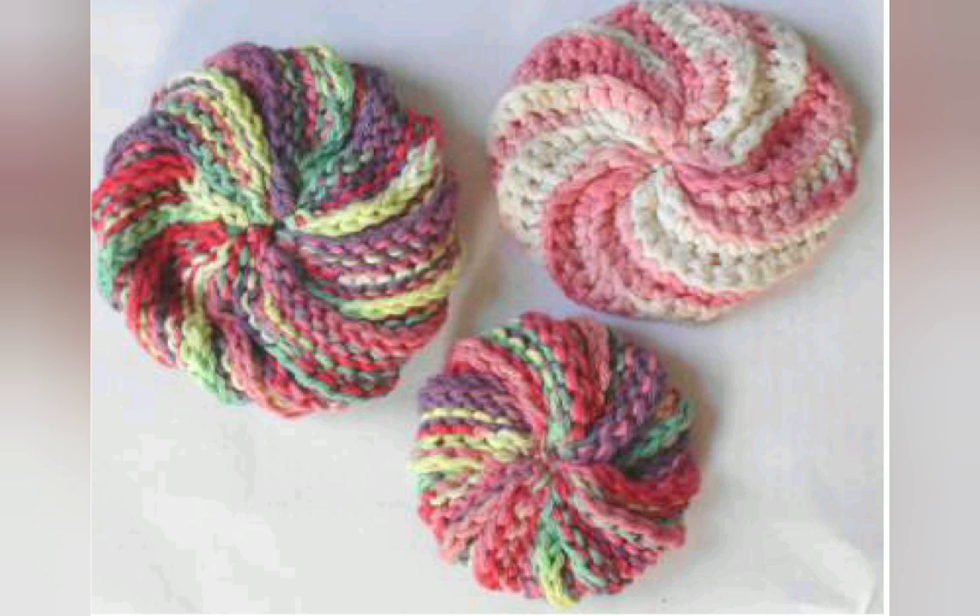The scrubby in the upper right is truly crocheted. The others use the pattern and you can see how similar it is. And of course those ridges help the scrubbing activity. So it's a very versatile technique. Let's get on with showing you how to do it.